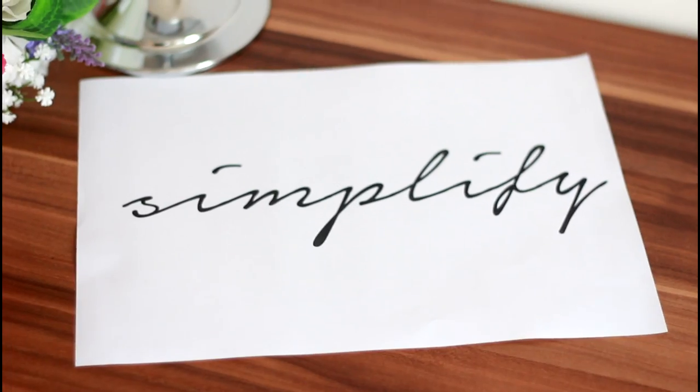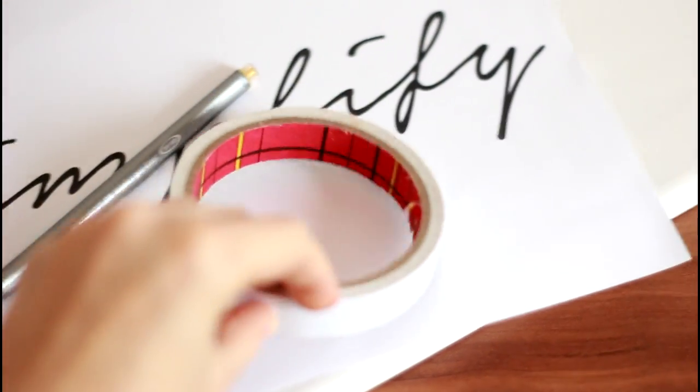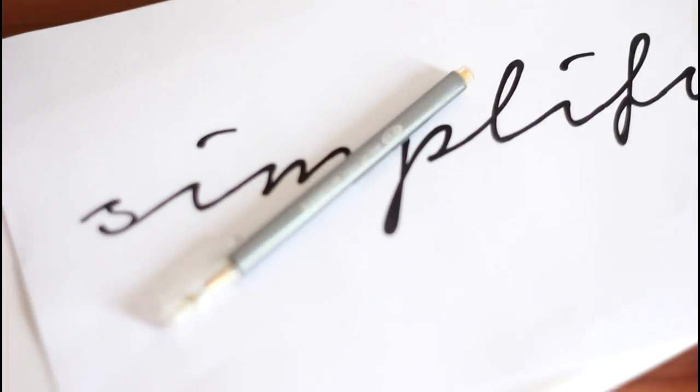What you will need: a canvas, a printout of the quilt sized to the proper measure of the canvas, scissors, some sticky tape, acrylic paint and a brush, and a sharpie or a marker in the color you like.